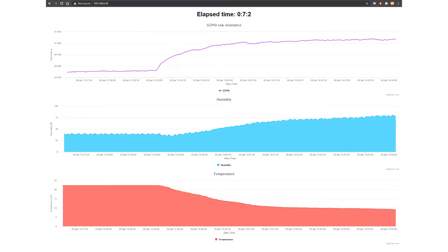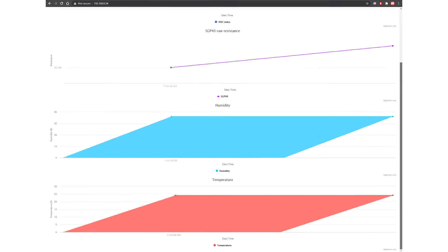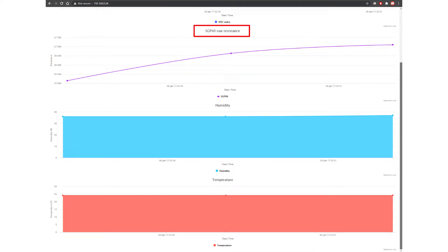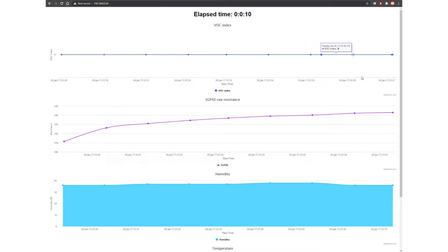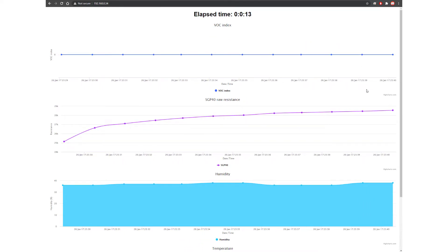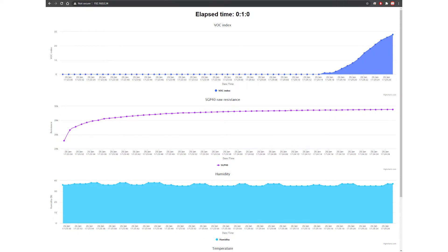Now for the VOC measurement, which is the main part — you don't need to do anything extra since the code you downloaded already has everything. I first demonstrated it without VOC so we wouldn't be overwhelmed by all the charts. Upload the files and code, open the browser at the local IP, and now you'll see four charts: the SGP40 raw resistance, humidity, temperature, and the new VOC chart. The VOC line will be all zeros at first — you need to wait about 50 seconds for the sensor to calibrate.